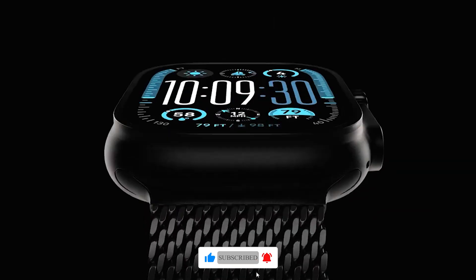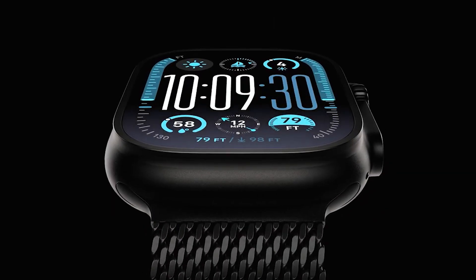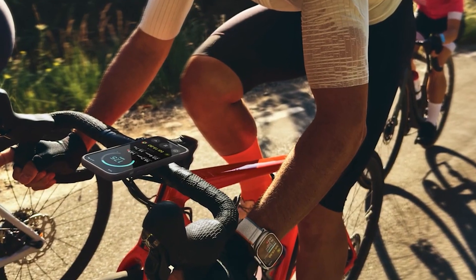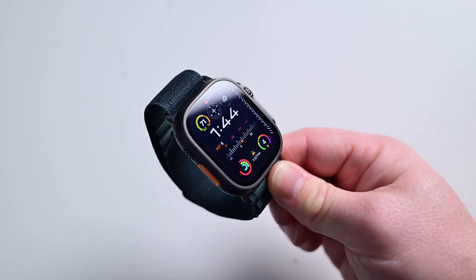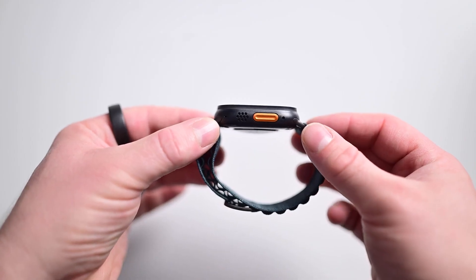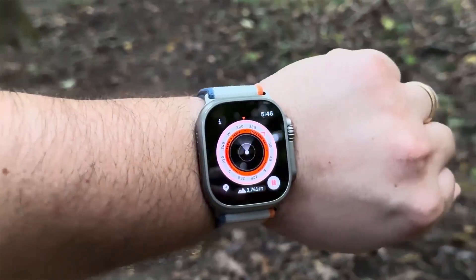The Apple Watch Ultra 2 is a powerhouse for outdoor adventurers. With features like GPS, compass, altimeter, and depth gauge, it's the perfect companion for hiking, climbing, and swimming.